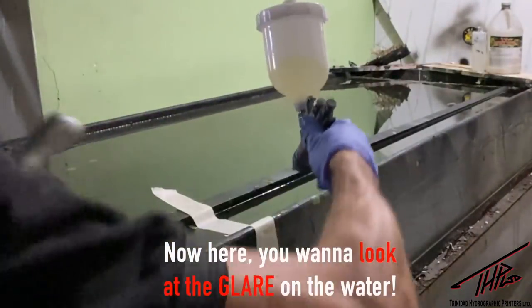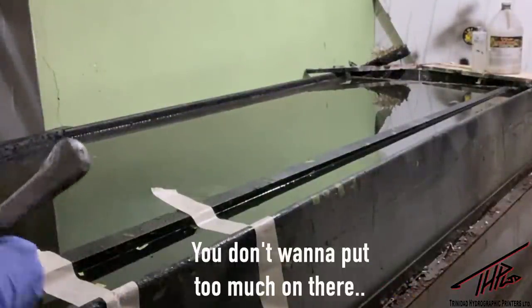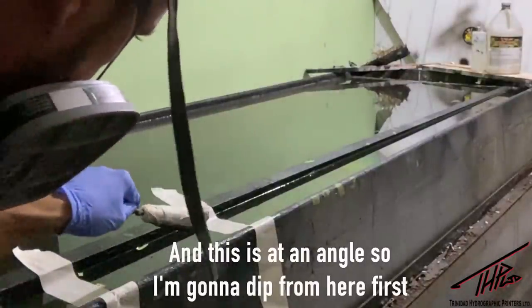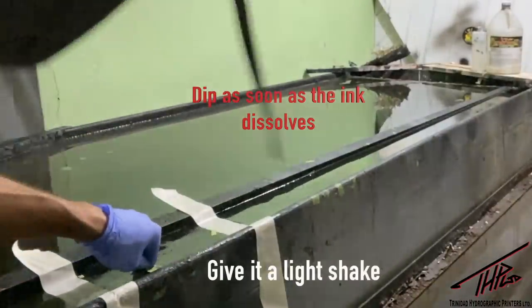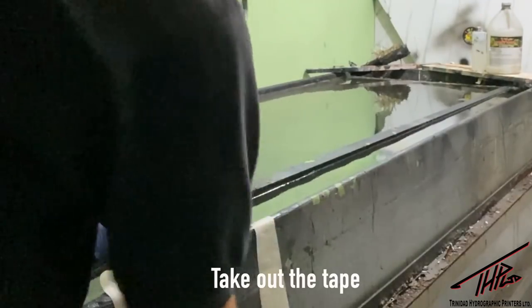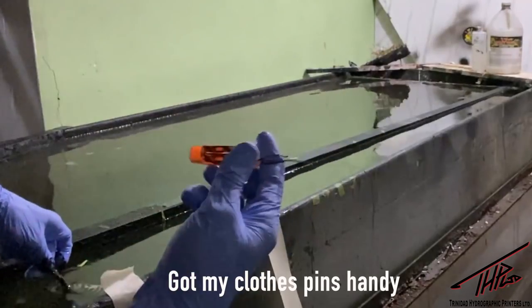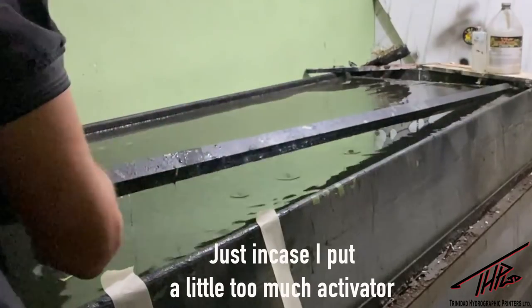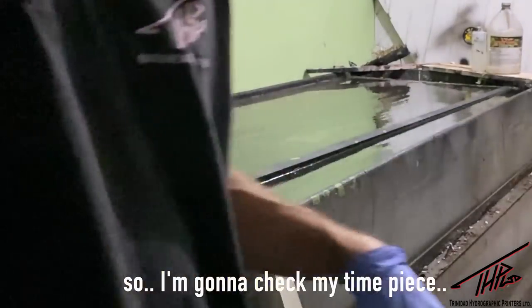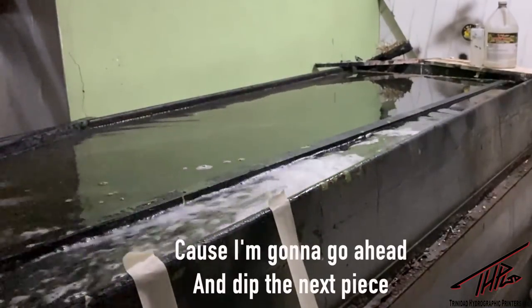Respirator on. You want to look at the glare on the water so you can see what you're doing. Not a lot of activator — just enough to glass off the film. Don't put too much on there. I'm going to leave it on the water, give it a light spray on the tape and the sides. I've got my clothespins handy because I'm going to leave it on the water for five minutes before dipping. Check your timepiece and wait five minutes. While we wait, I'm going to wash off the first piece and go ahead and dip the next piece — you don't want to waste time in business.